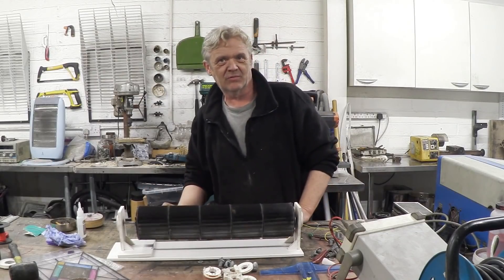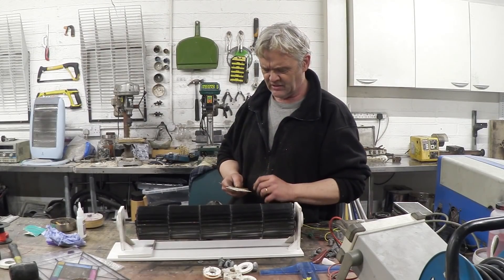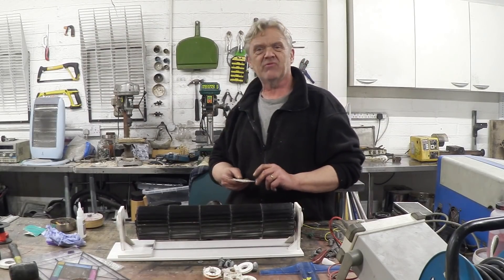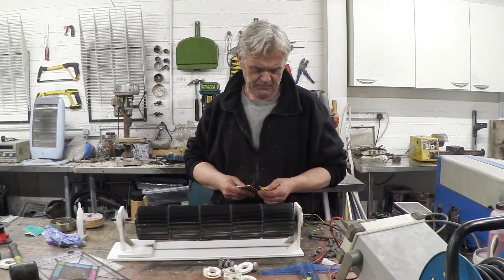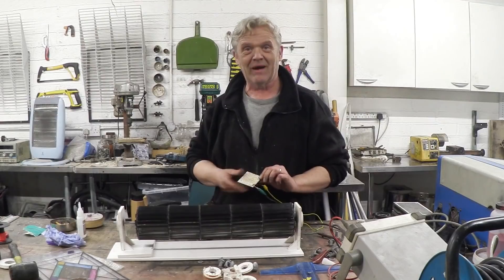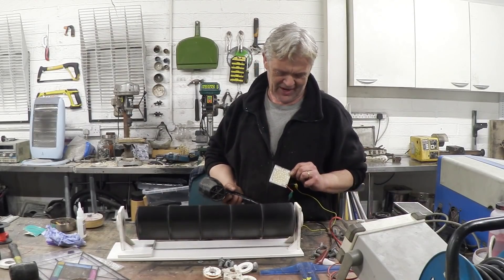That got 22 volts, no problem at all. Probably nothing in the way of milliamps, but I've got here this lighting panel — it's a whole bunch of LEDs, about 36 LEDs. I'm going to connect that up and see if we can get some light out of it. Back on with the hairdryer — there you go, it lights up.